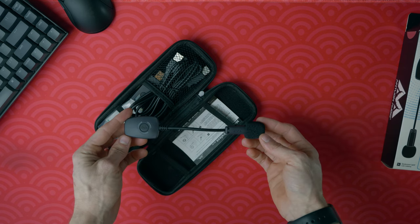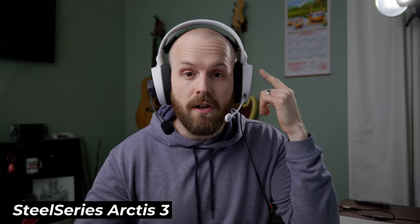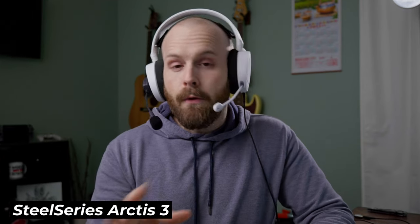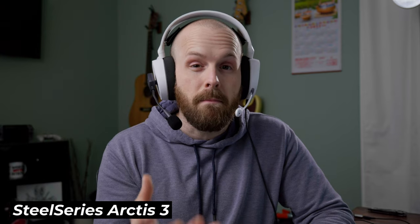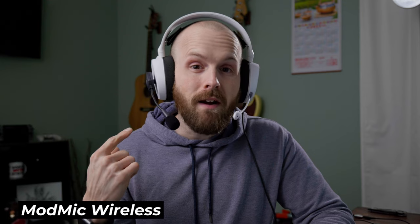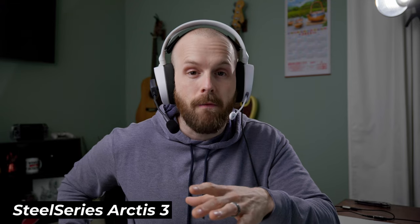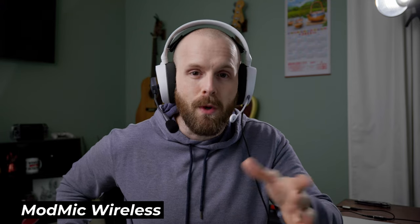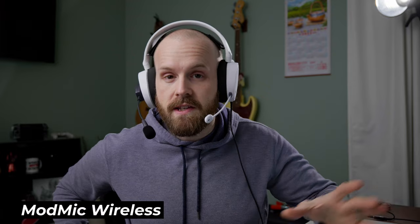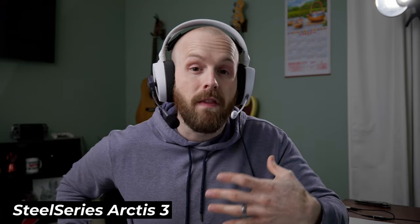This is going to be a totally blind audio test using the built-in mic on the SteelSeries Arctis 3s and the ModMic Wireless. I chose this headset because it has a very mediocre mic that sounds pretty much like most headset mics out there. I want to see if this $130 ModMic Wireless is a massive improvement. I'll be switching back and forth between the two mics with a label showing which is which — ran directly into OBS, no filters, no post processing, just the pure raw audio of what both mics sound like.